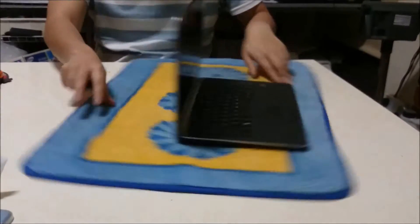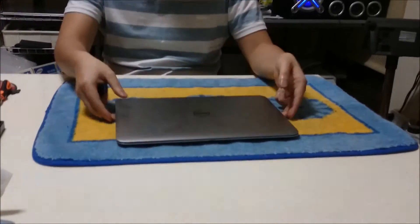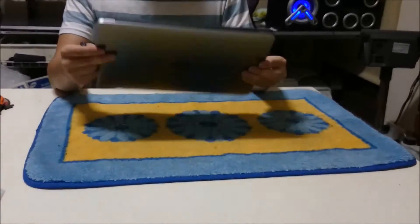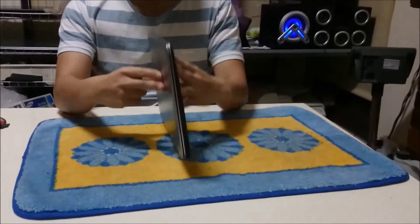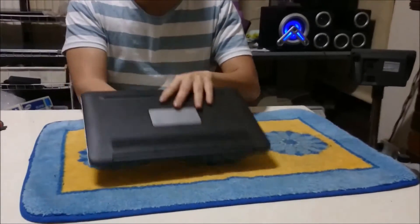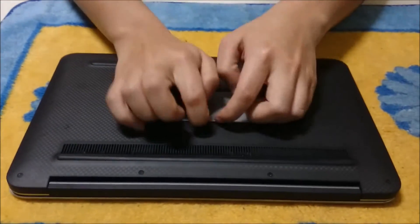Here we have a Dell XPS 13 9333 2014 Haswell model. We're going to open up and explore the insides. This is actually the same laptop as the 2013 and the 2012 model, but the wireless card has been changed in this newer model.